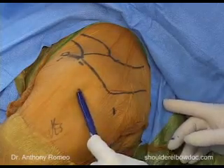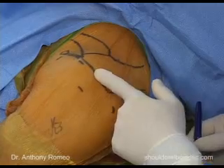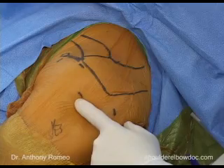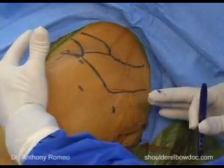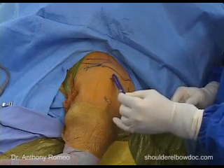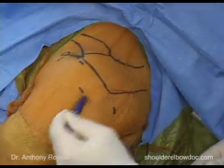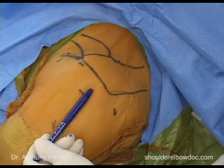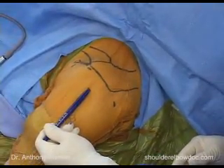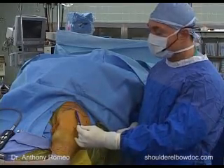I want to call your attention to where I've drawn the lateral portal — about two to three centimeters below the edge of the acromion. This may seem a little low, but as the shoulder distends and fluid starts to bring apart the soft tissues, the actual position of this portal seems to move up. What you want to avoid is having to go down underneath the acromion and back up to perform your procedure. So this portal needs to start a little bit lower than you might feel comfortable at first, but it's very helpful in making sure you're always working underneath the acromion.